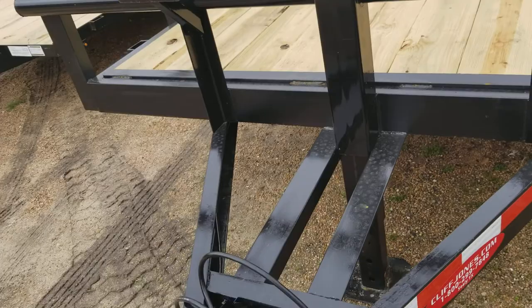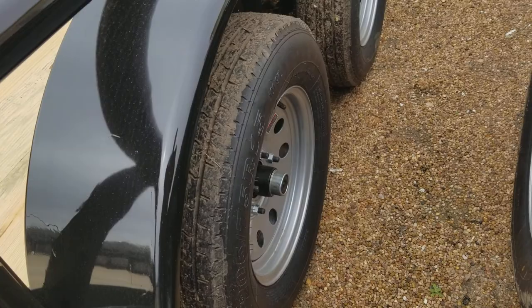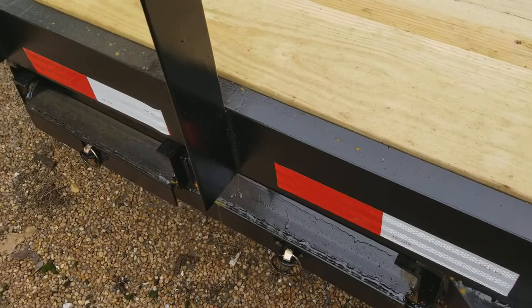These are eight lugs, and these are 16-inch tires compared to the 15s on the smaller one. If you'll notice the fenders, this one has diamond plate and the other one is smoother. So this is 14,000 pounds total, two brakes, pipe top with the slide-in ramps. And there are your ramps in the back — just like the other one, that's where you install them whenever you are loading something up.